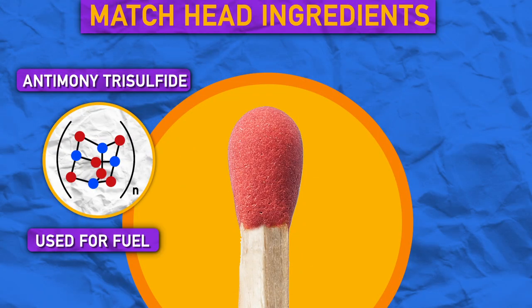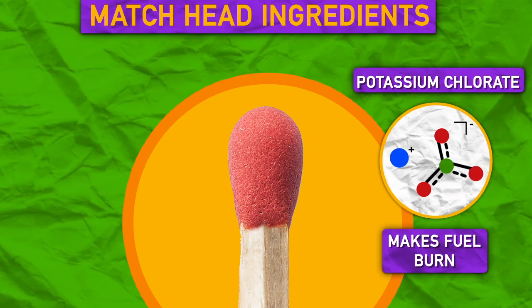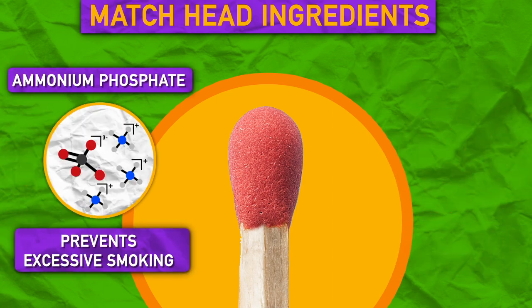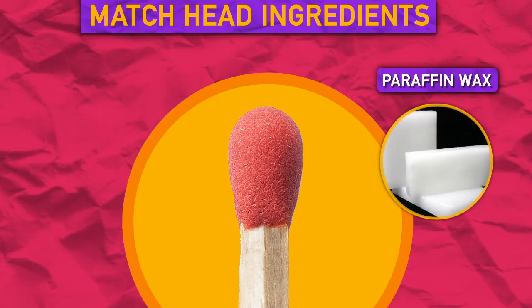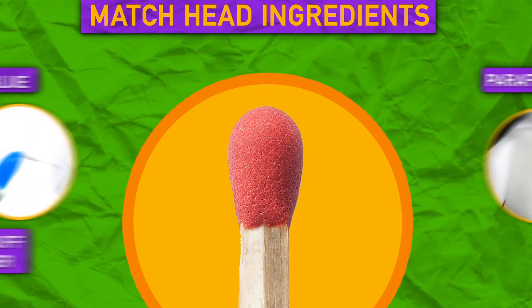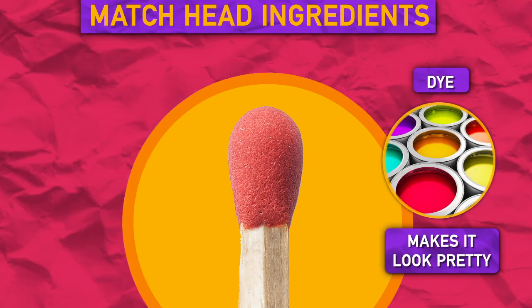The head of a match uses antimony trisulfide for fuel. Potassium chlorate helps that fuel burn and is basically the key to ignition, while ammonium phosphate prevents the match from smoking too much when it's extinguished. Wax helps the flame travel down the match stick and glue holds all the stuff together. The dye, well, that just makes it look pretty.